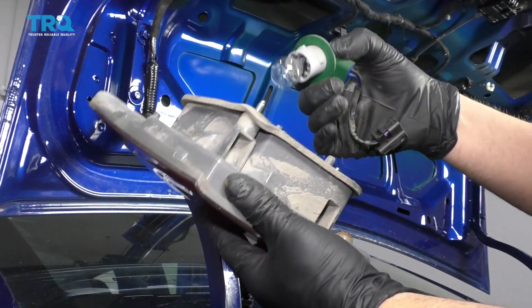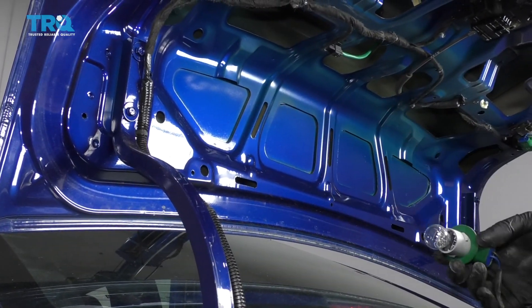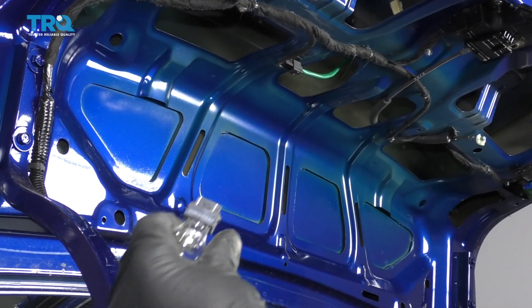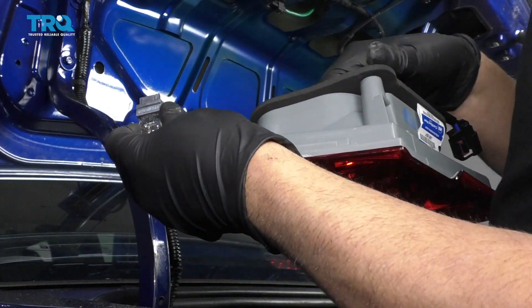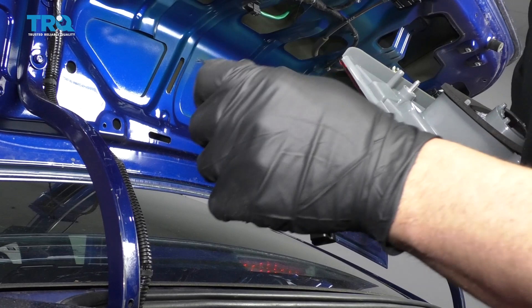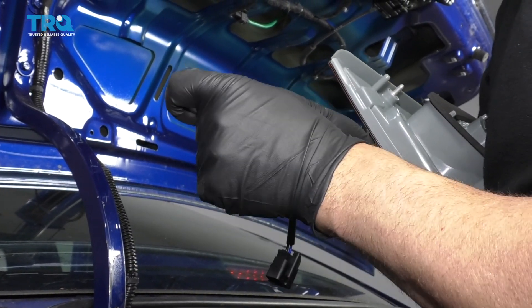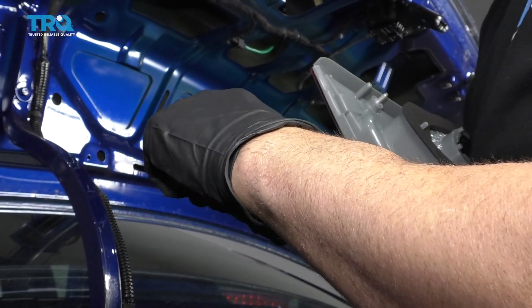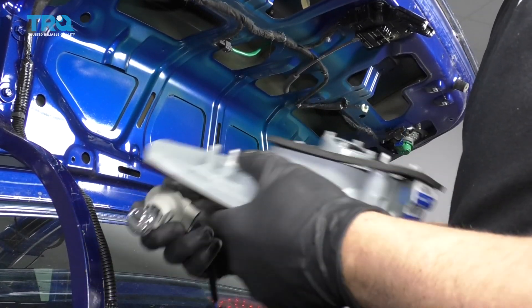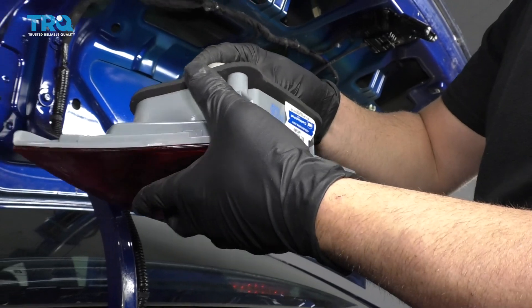Now just push up on the light and it'll slide right out. Take the bulb out, pull the socket out, twist it, disconnect the bulb — just grab and pull. It's always a good idea to transfer over the bulb to the new light. These are normally test bulbs. Take out the test bulb, put the new bulb in, and reinstall the socket.